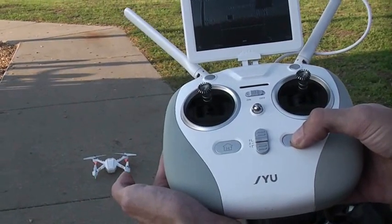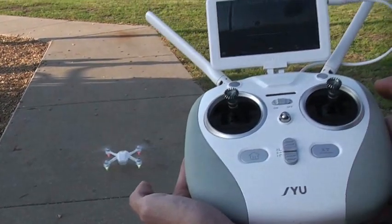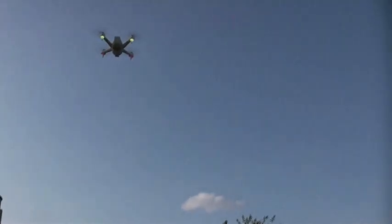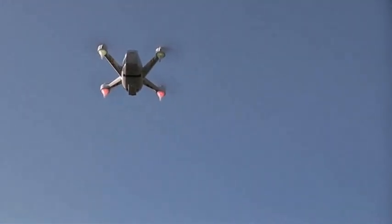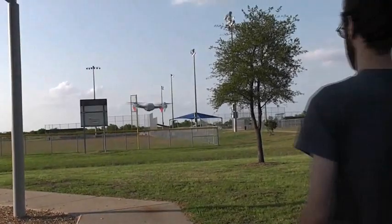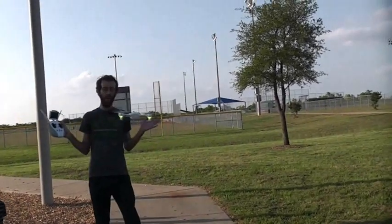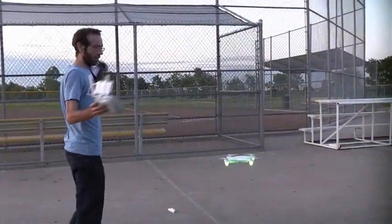That's more like it! It's going straight up even though we've got a nice crosswind — flying itself straight up and holding itself at about 15 feet. That's flying itself pretty well. Bring it down a little lower, then let go of the control, and as you can see when it's calibrated properly it can actually fly itself pretty well. Setting the transmitter down.